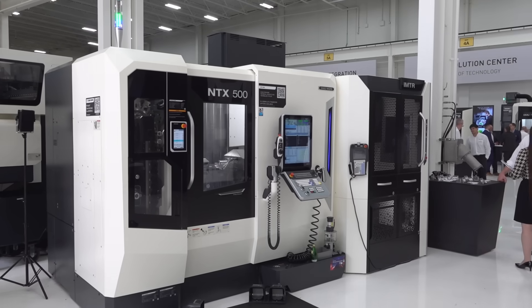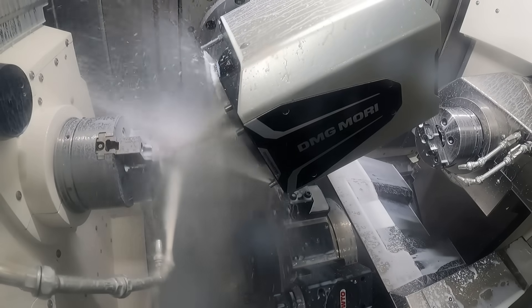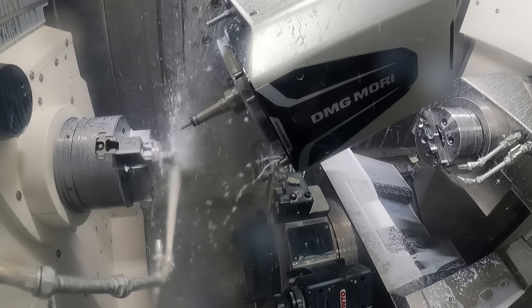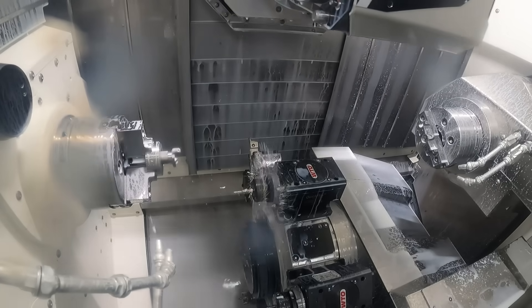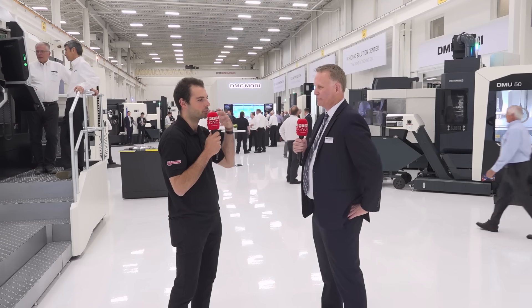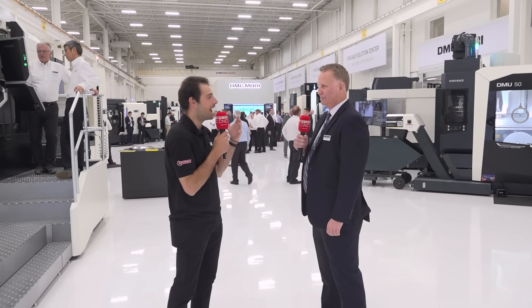The part is 3D printed and then finished in our NTX 500. The NTX 500 has an in-machine traveling robot — it starts with a tray of parts on the side, automatically loads each part, finish cuts, drills the little holes and finish features, and out comes the complete batch of parts completely unattended. That demonstrates process integration, automation, and of course monitoring — showing what's possible in your shop today.